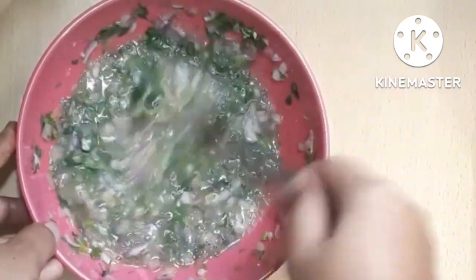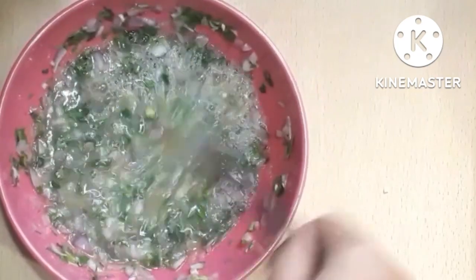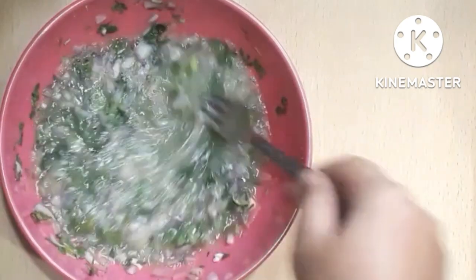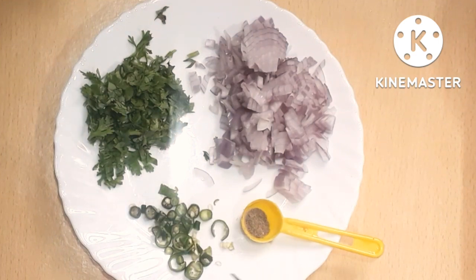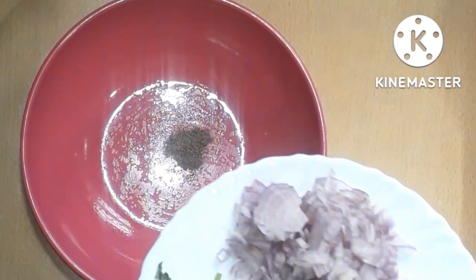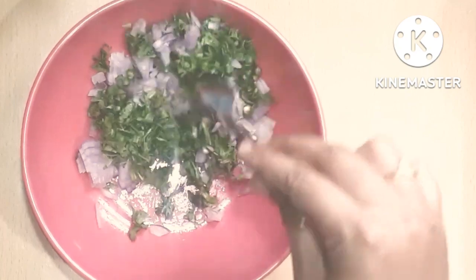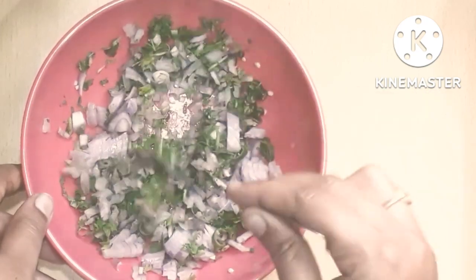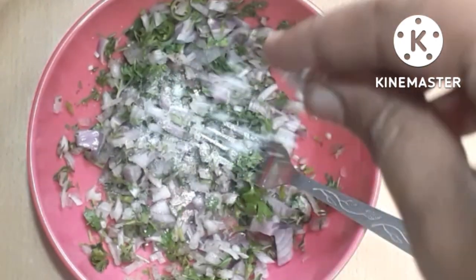I am going to prepare the omelette. Please like and share. I will add 1 cup of pepper powder. Just add them and mix.